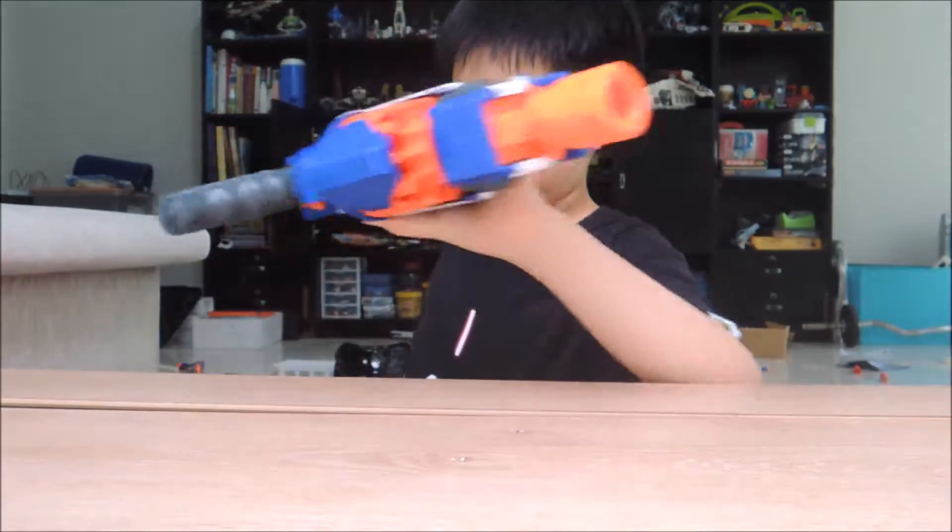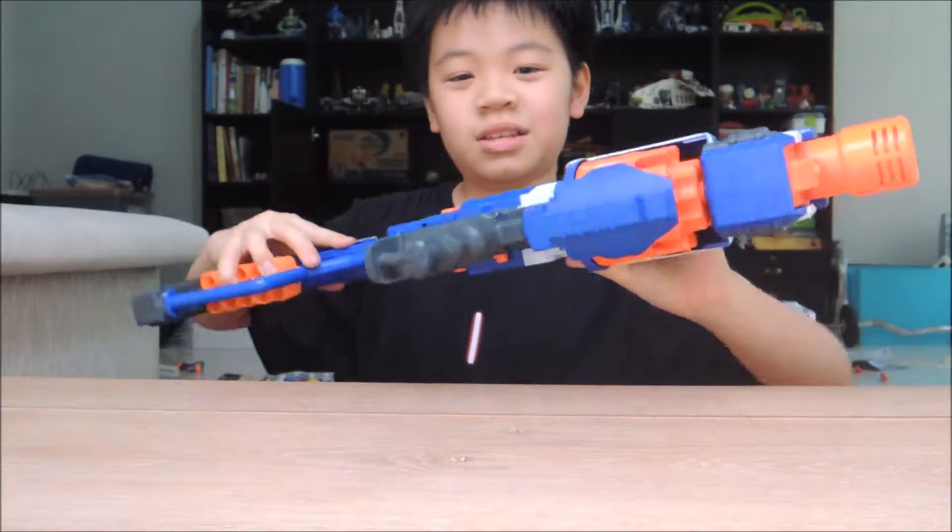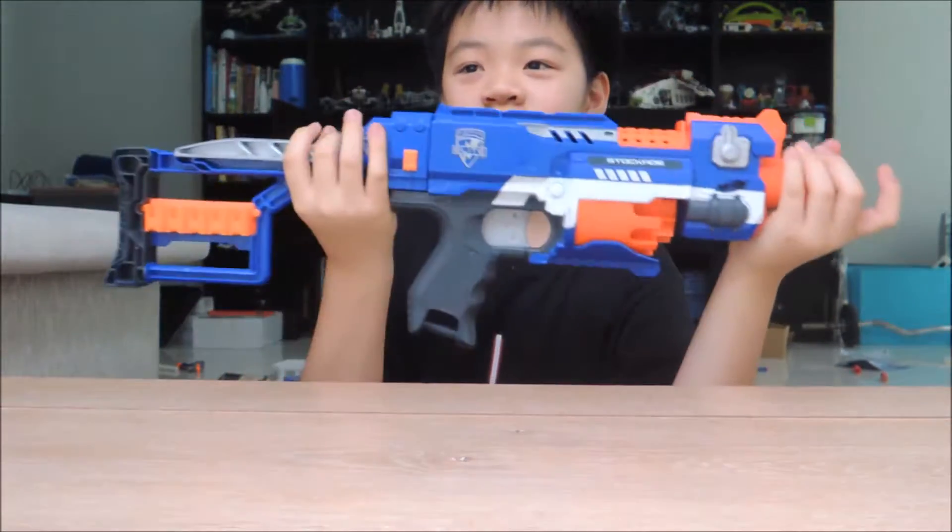So, review. What should we review today? Oh yes. Today we're going to be reviewing the Stockades.